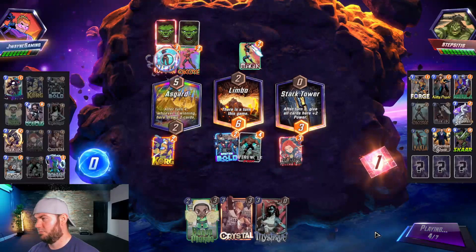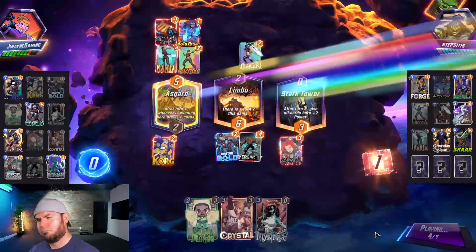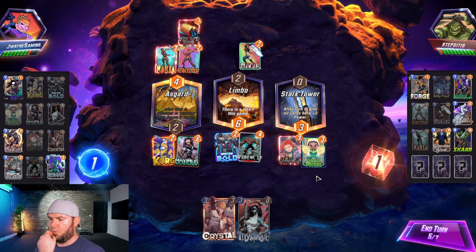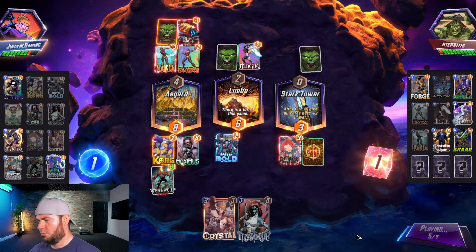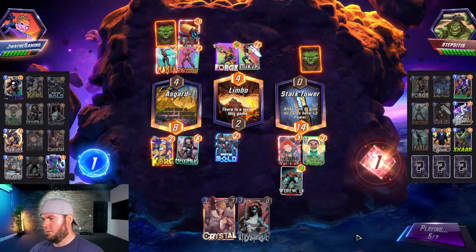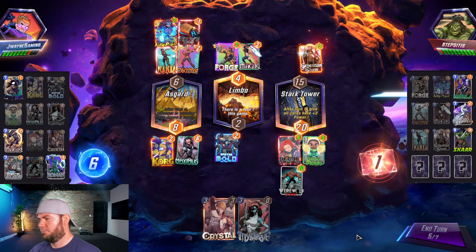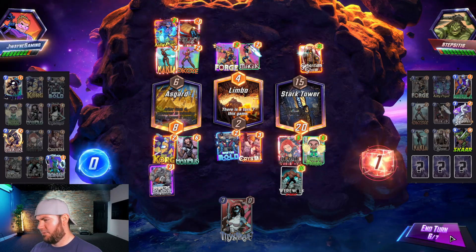They went all in! We play Maximus left, move Werewolf here, play Baron Mordo right.